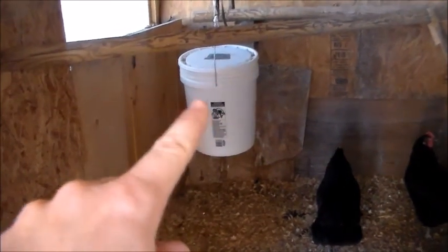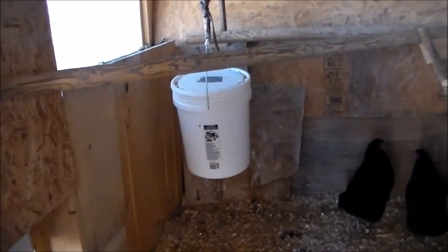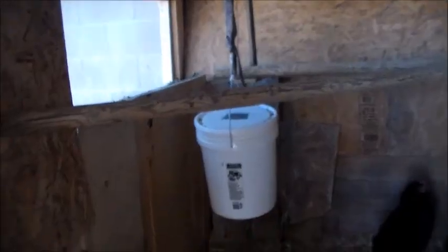I will also take one liter jugs and set them inside their nipple waterers, and that keeps that temperature cool as well. We haven't made any changes to the inside of the coop — it's still the same — it was just the run that we made changes to preparing for the summer.